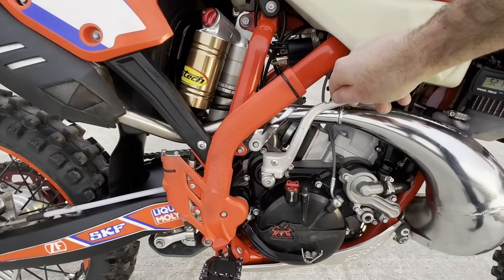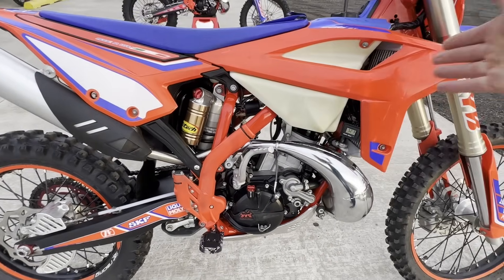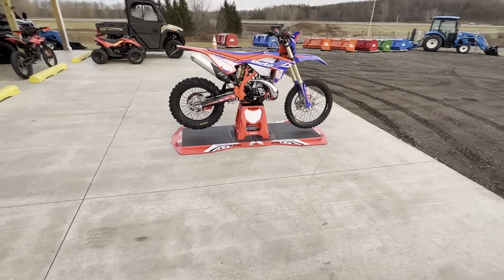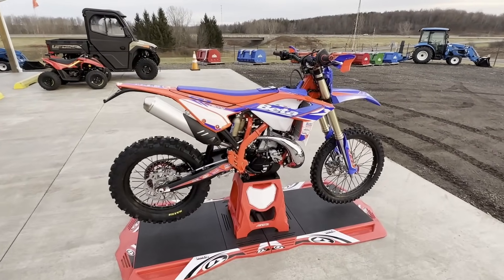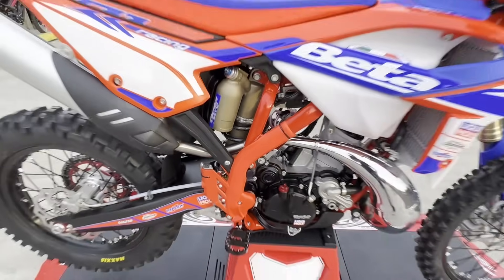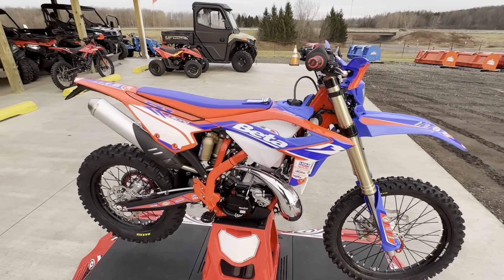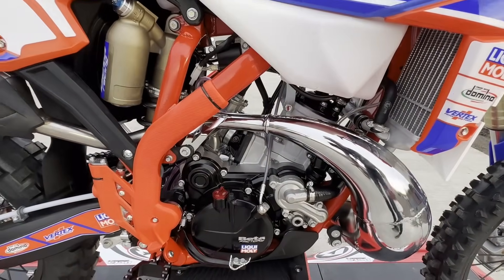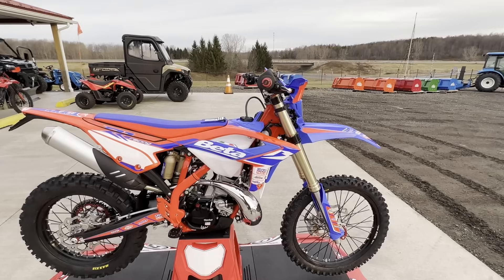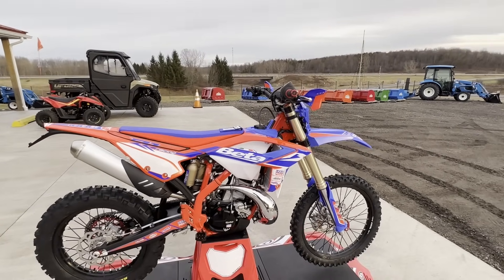One beautiful thing on the Beta motorcycles is the majority of the lineup can still add a kickstarter. This customer added one on the 2022. It's such a huge feature — if you're on the backside of a mountain pass and your battery goes, your starter relay fails, anything fails, we can still add that kickstart kit. I just love the simplicity of a Beta two-stroke. Nothing better than a carbureted two-stroke — very easy to maintain. It's pre-mix, and if you had to rebuild the top end, it's like three bolts to get the seat off, gas tank, and you can literally get to the top end in minutes.